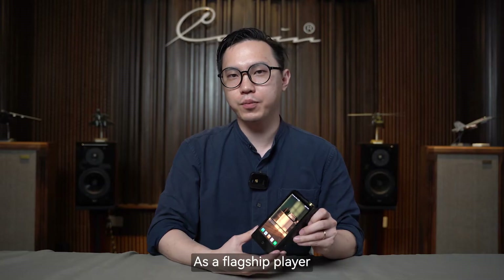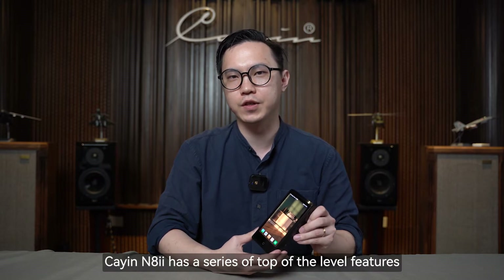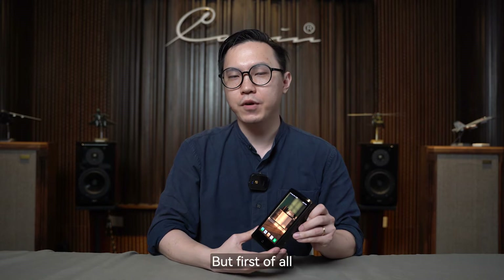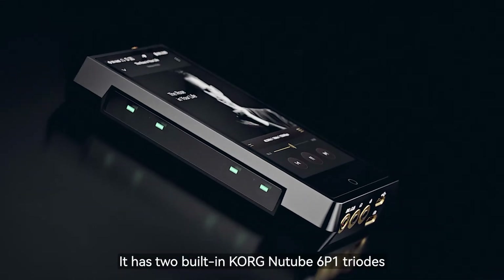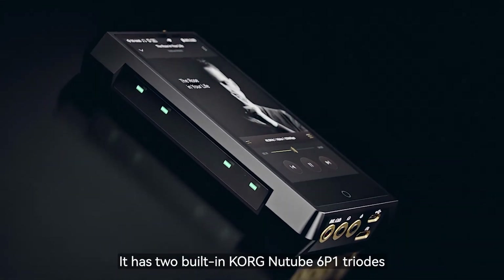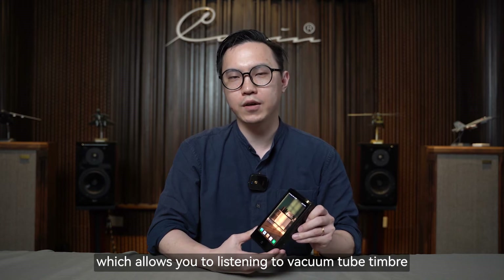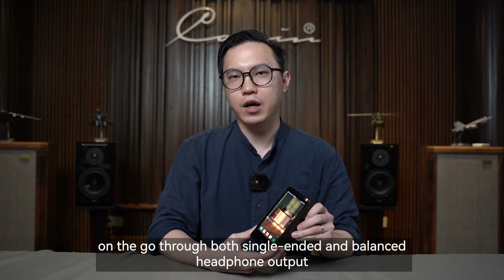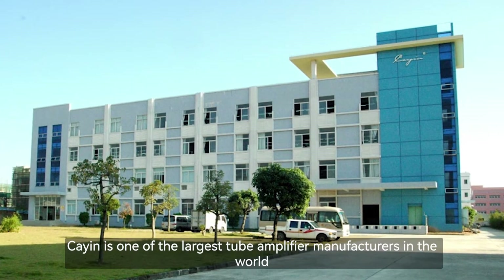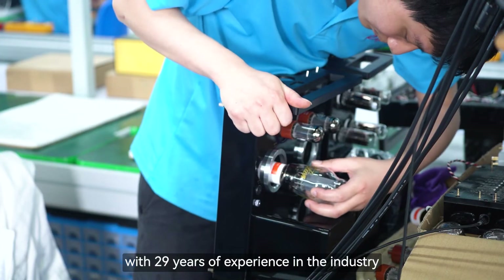As a flagship player, Cayin's NA2 has a series of top-level features and really good designs. Most importantly, it has two built-in Cayin NuTube 6P1 triodes, which allows you to listen to vacuum tube timbre on the go through both single-ended and balanced audio output. Cayin is one of the largest tube amplifier manufacturers in the world, with 29 years of experience in the industry.